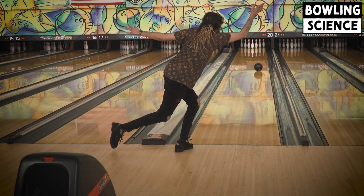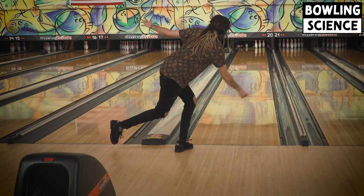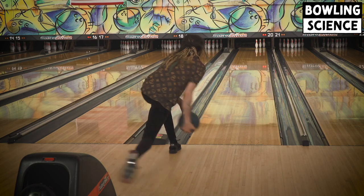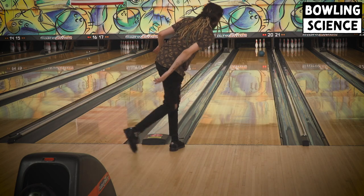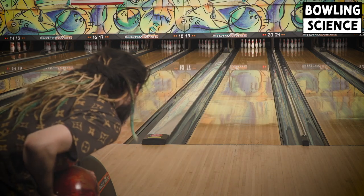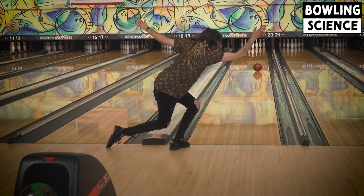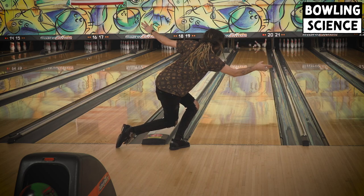Bowling 10 games yesterday at two different houses definitely took its toll on my legs, and I was a little sore to get started today. It definitely took a whole game to get warmed up as far as my foot speed and leg work is concerned. But once I shook off the soreness, I had two main goals for today.